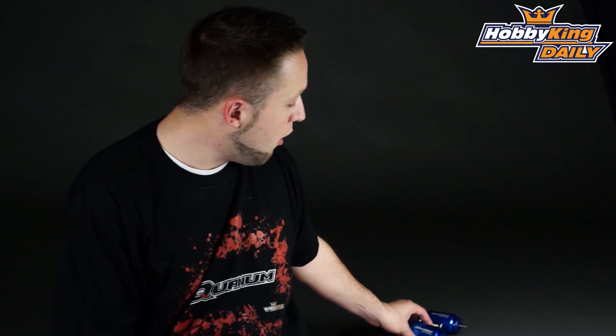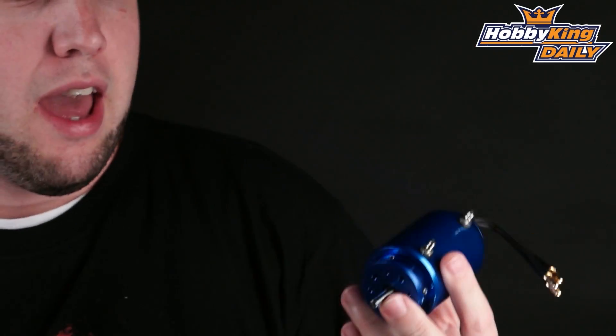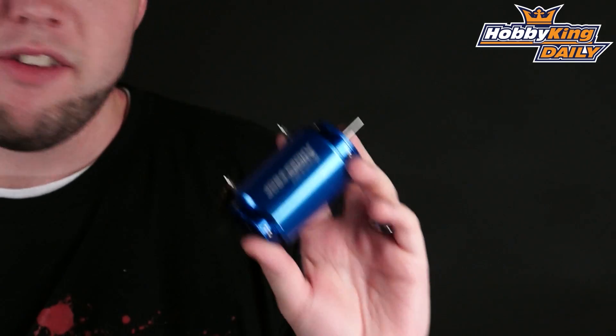Hey, Byron here from Hobby King. I have some new motors to show you from our Aquastar line. As most of you know, the Eternity Aquastar line is our premium boat motor line and these are very nice — it's a nice addition to the lineup.